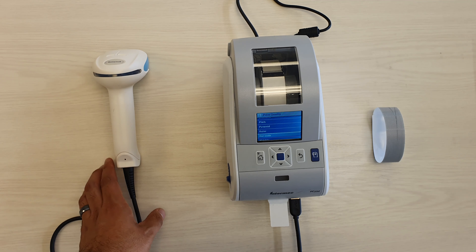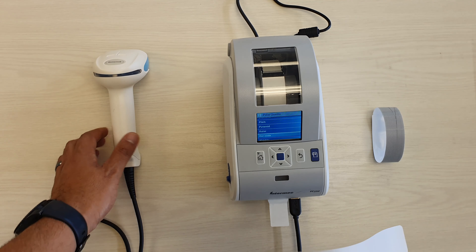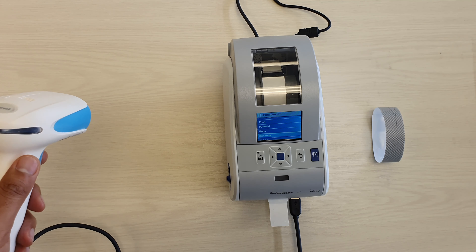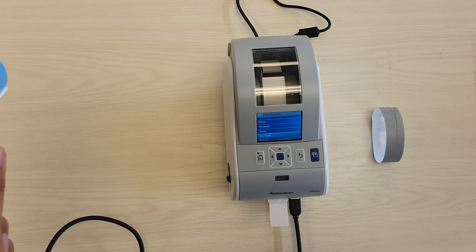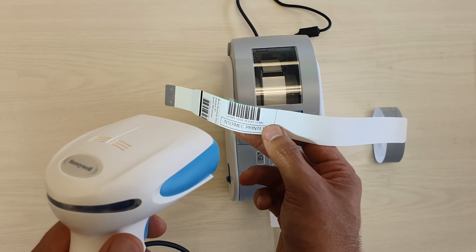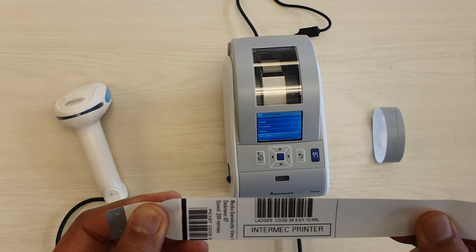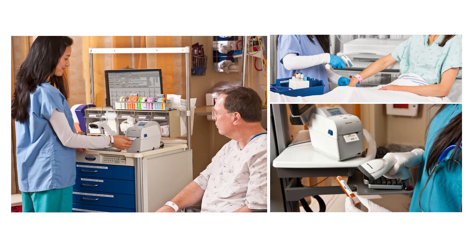With the Honeywell devices that are here, you could print out a patient name badge that has a barcode on it, so that when the nurse is by the bedside and they want to verify that they are giving the correct medication, they'll be able to scan a barcode on the medication and then also scan a barcode on the wristband. This is that last step to making sure that the medication being provided is the correct medication for the patient — just a use case for these two pieces of technology from Honeywell.